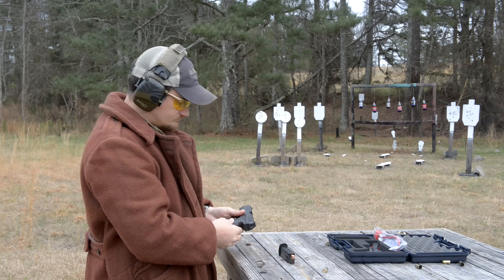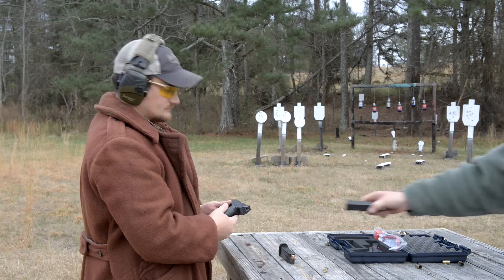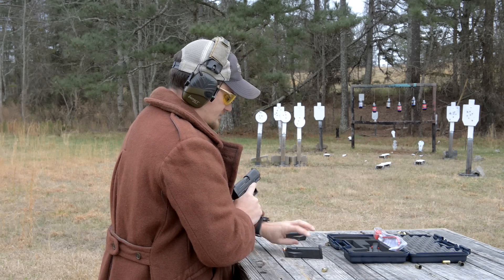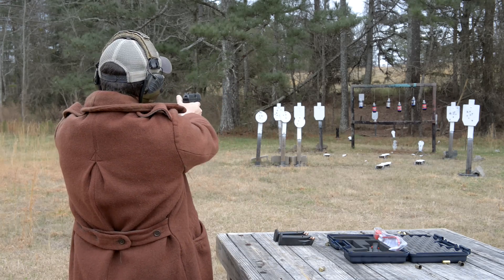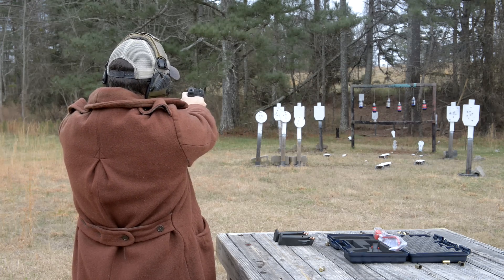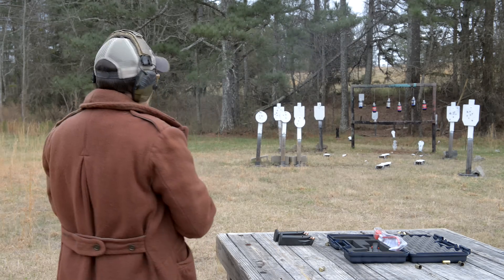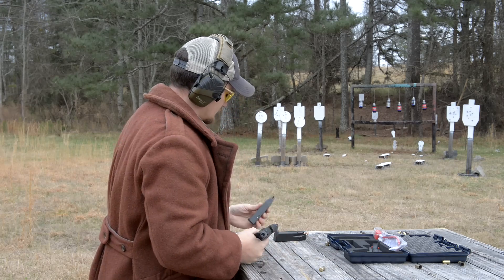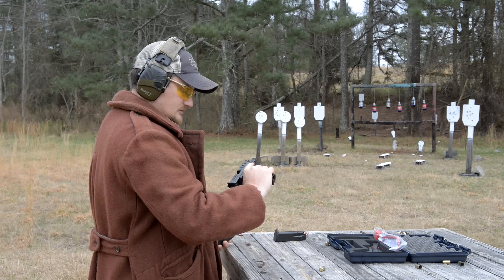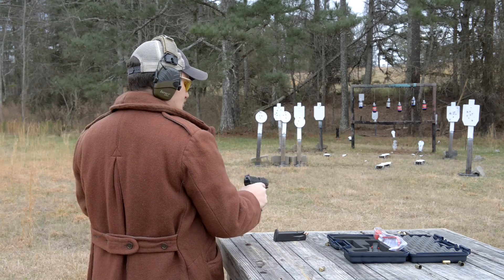Trigger is quite phenomenal on this gun — dare I say better than a Glock out of the box, for sure. It's real accurate, not bad. Takes a little getting used to — I had to change my grip just to keep my thumb off of that slide stop, but it seems to be working out quite well. Haven't had any issues since I changed my grip.